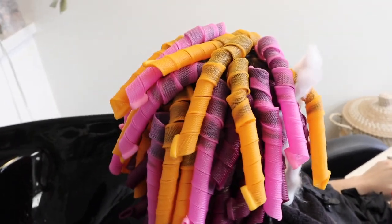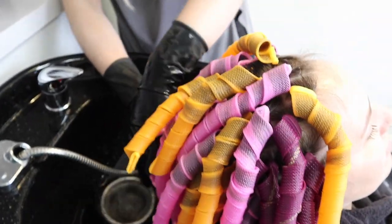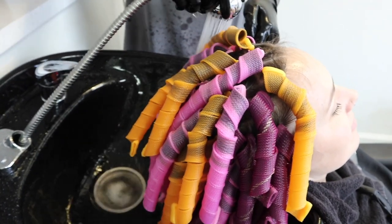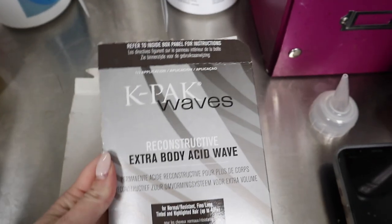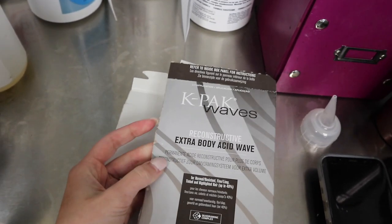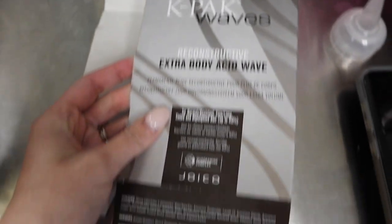So we're going to let her process for a little bit — she can even answer emails while she's here. We are rinsing for five minutes to make sure we're getting all the perm solution out, and now we're going to apply the neutralizer. For those of you who are going to ask, this is the perm I decided to use — it's from Joico. It's the K-Pak extra body acid wave reconstructive, meant for normal resistant, fine limp and tinted hair. She had a few highlights, so this is what we used on her.